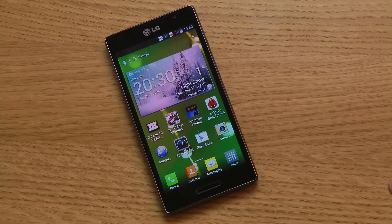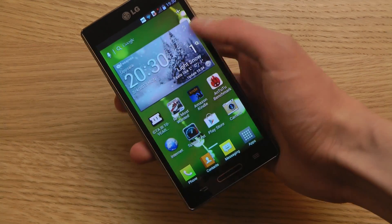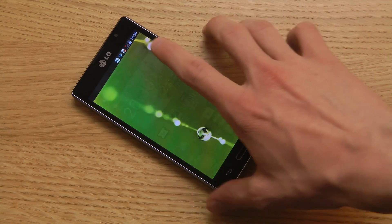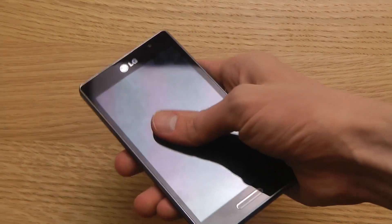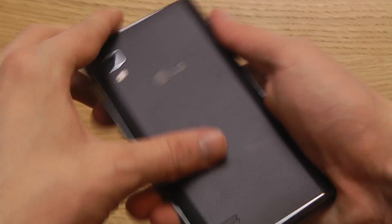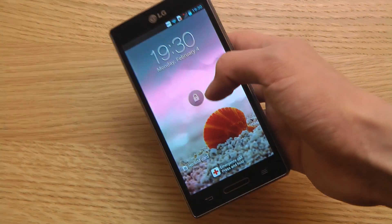One good thing is that it has Gorilla Glass on the front side, same as the Galaxy S2 and Galaxy S3, so it should be very scratch-proof. In terms of build quality, it feels extremely nice. It could feel a little bit more exclusive on the back — it's a hard plastic case — but it still feels really nice overall.